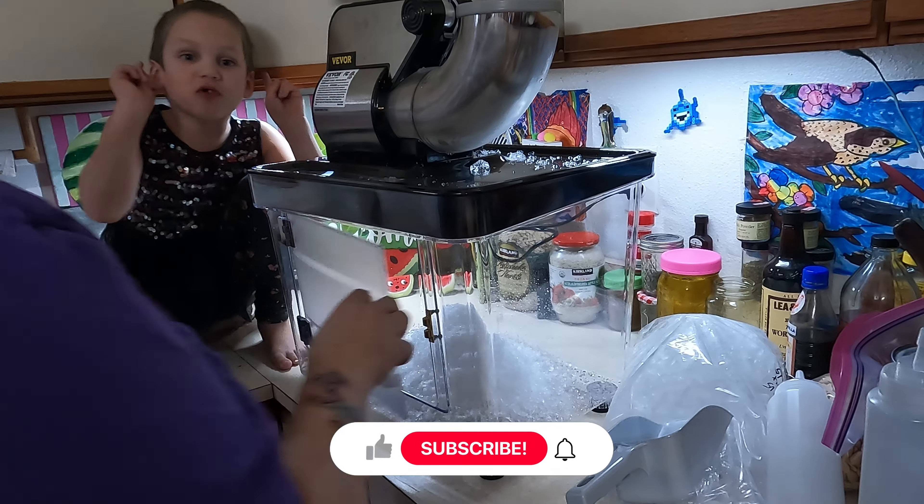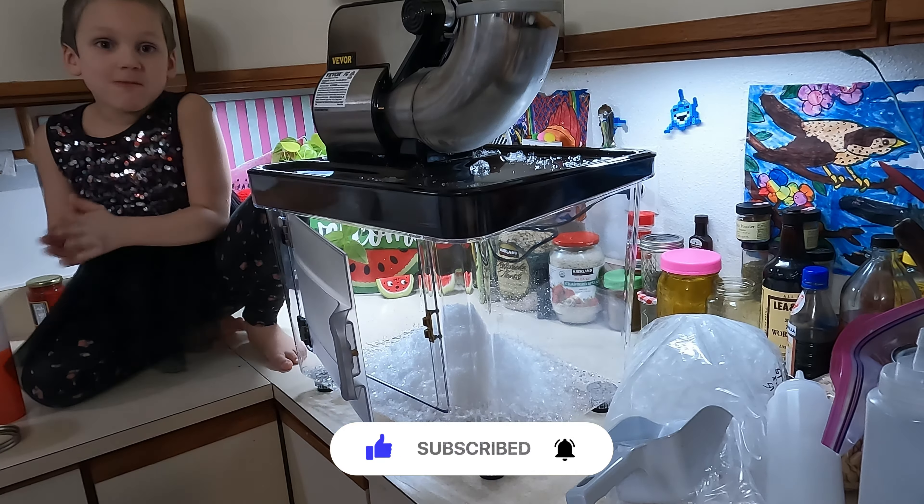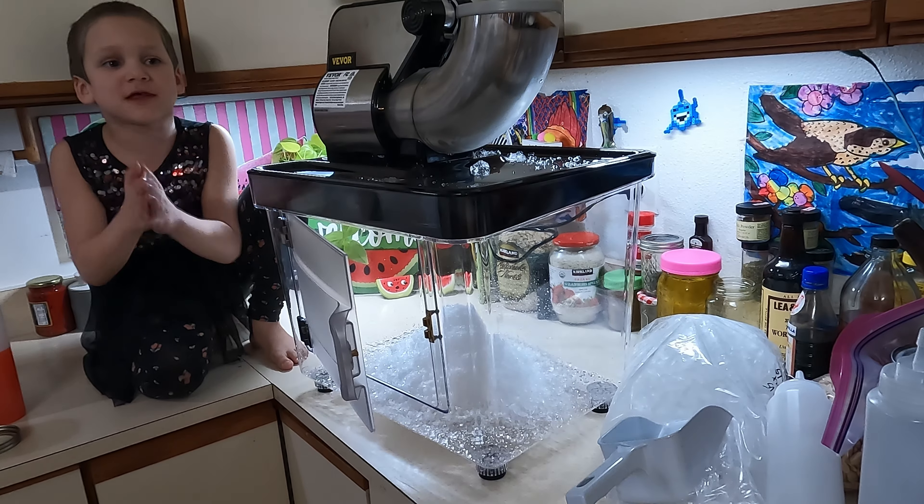All right, turn it off. Guys, make sure to like and subscribe to our channel — please give us one million subscribes, please.